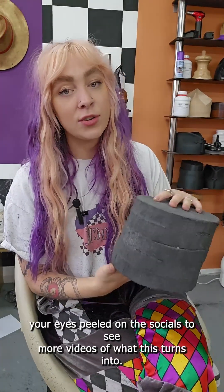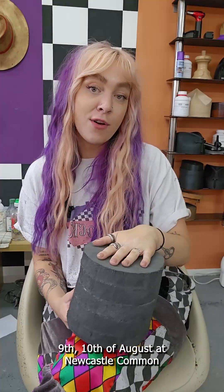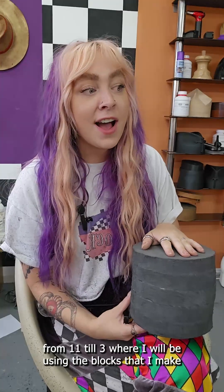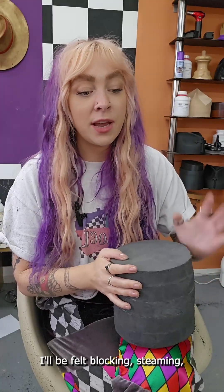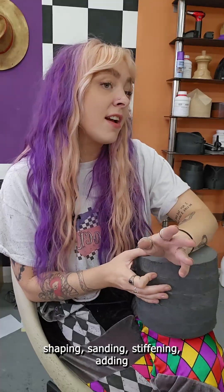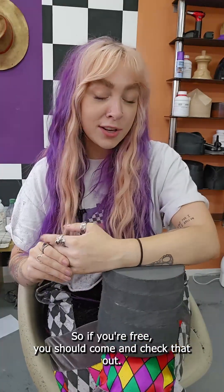You can keep your eyes peeled on the socials to see more videos of what this turns into. I'll be live hat making on the 2nd, 3rd, 9th, and 10th of August in Newcastle Common from 11 till 3, where I'll be using the hat blocks to shape new hats. I'll be doing the whole thing: felt blocking, steaming, shaping, sanding, stiffening, adding embellishments, trimming, paint, pyrography — all sorts. So if you're free, you should come and check that out.